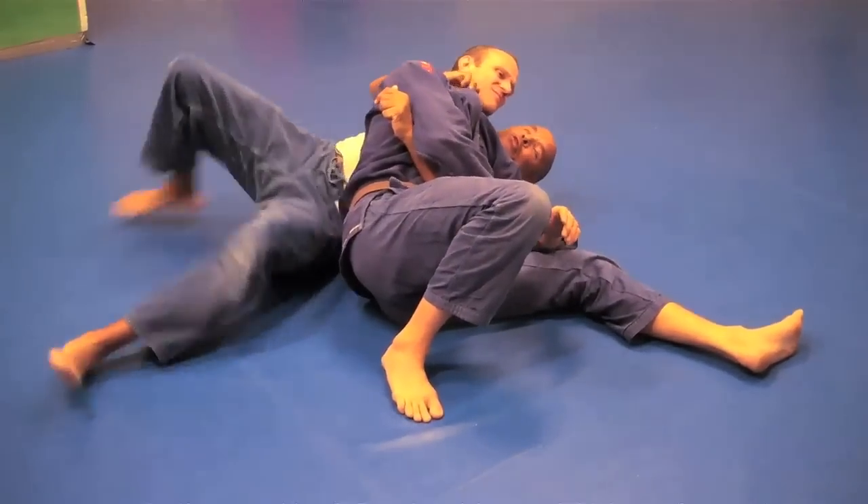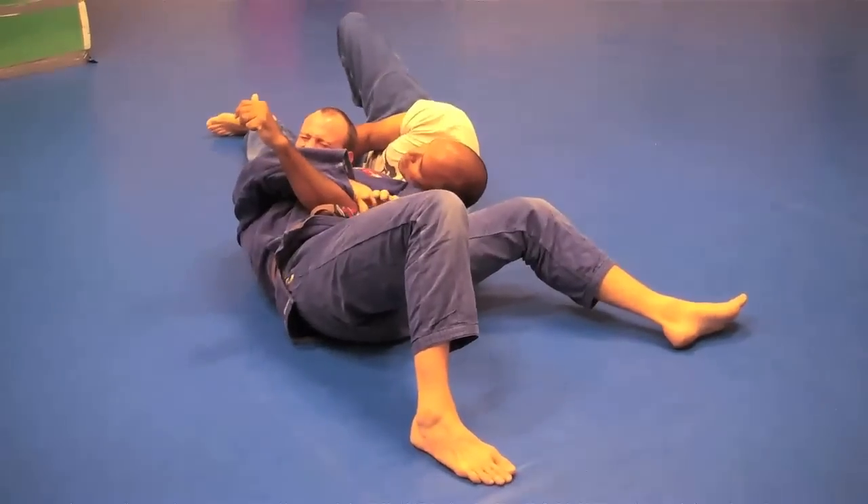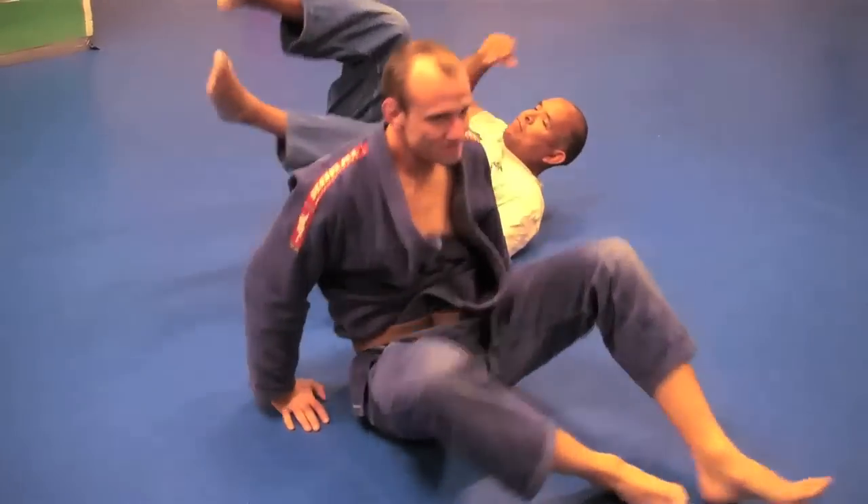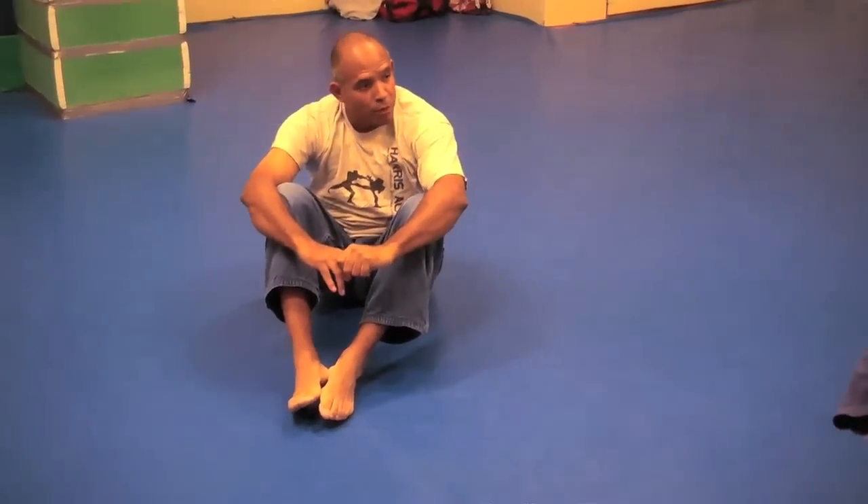He's got pretty good control here. But when I put his back on the ground, he doesn't. So those are two good ways to escape scarf hold.